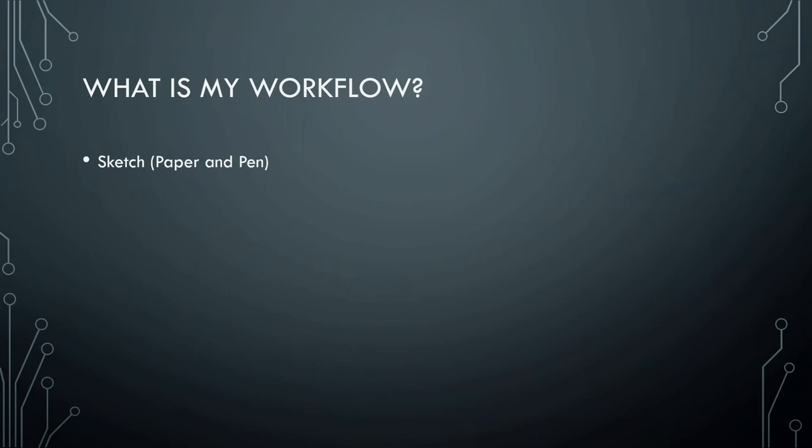Now that you have a background in all the different things you have to keep in mind when trying to have this fabricated, I'm going to get to my workflow — what I actually go through when designing something new. The first thing I do is get a piece of paper and a pen and just start sketching what I think it's going to look like. It's so much faster to draw it on paper, even though I'm really not a great artist, than it is to draw it in CAD with exact dimensions.